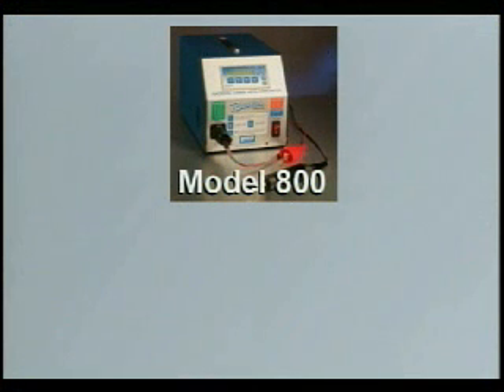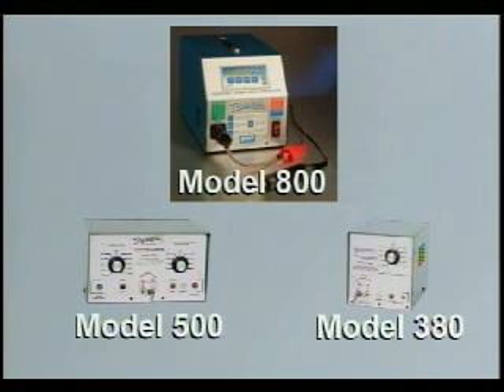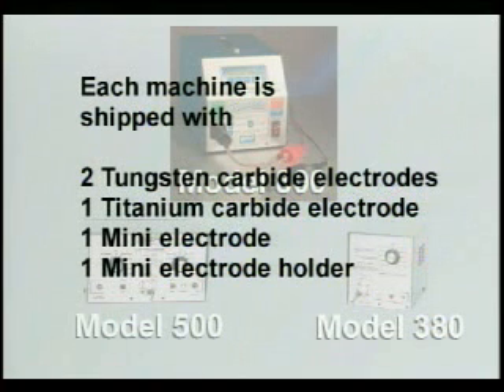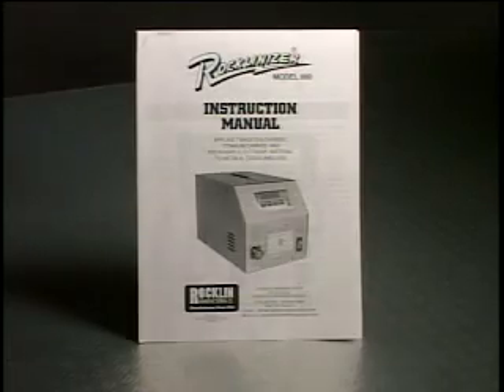Rocklinizers are available in three different models. The Model 800, demonstrated here, is the largest and most versatile model with a maximum deposit of seven-thousandths of an inch. The Model 500 has a maximum deposit capability of two-thousandths of an inch. Both the Model 800 and Model 500 have an automatic feature which, when activated, will automatically start the deposition when the electrode touches the workpiece. The Model 380 has a maximum deposit capability of one-thousandths of an inch. Each machine is shipped with two tungsten carbide electrodes, one titanium carbide electrode, one mini electrode and a mini electrode holder. The Model 800 also comes with one rock hard electrode.